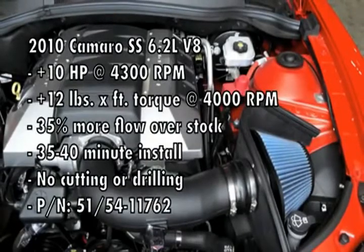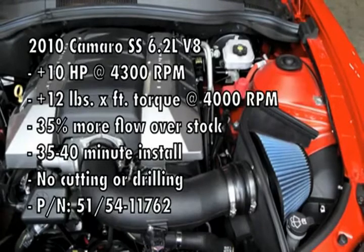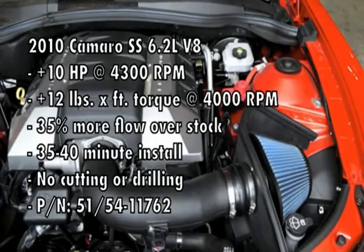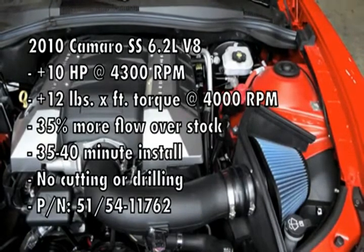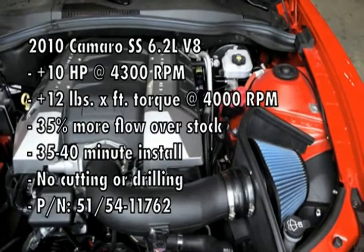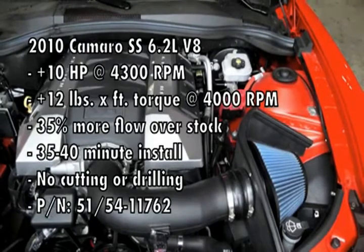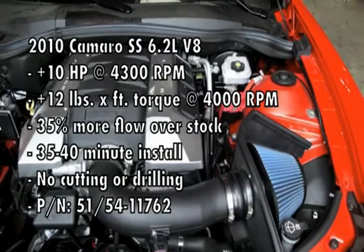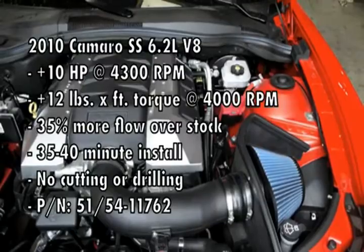The intake system makes up to 10 horsepower at 4,300 RPM and up to 12 foot-pounds of torque at 4,000 RPM. It makes 35% more flow over stock and takes about 35 to 40 minutes for installation. What's great is there's no cutting or drilling necessary. You can choose between two filter medias: the Pro Dry S non-oiled filter for maximum convenience, and the Pro 5R oiled filter for maximum flow. For more information, log on to AFEPower.com.